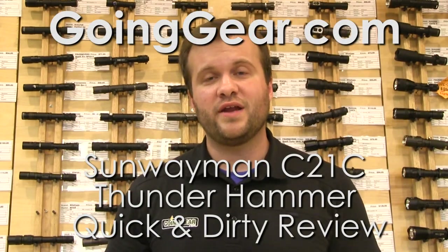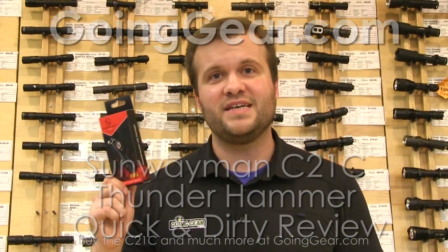Hey guys, it's Marshall from Going Gear, and this is the quick and dirty review of the Sunwayman C21C Thunder Hammer.